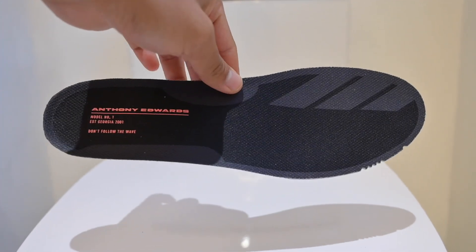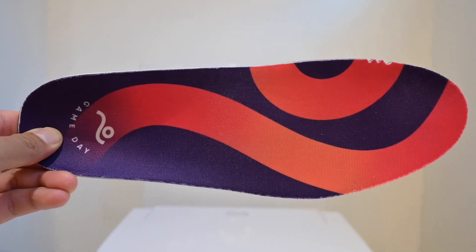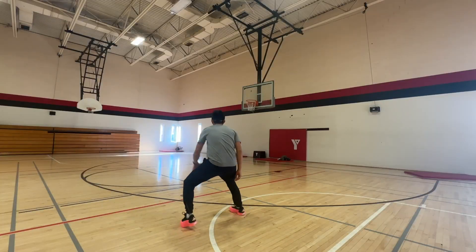I did try switching out the stock insoles and putting in my Move insoles instead while playing, and yes, it did help with the cushioning setup, making it feel slightly better. But it also negatively impacted the shoe, which actually leads me into my next point — the second problem I had with the AE1 Lows — and that was the heel containment.